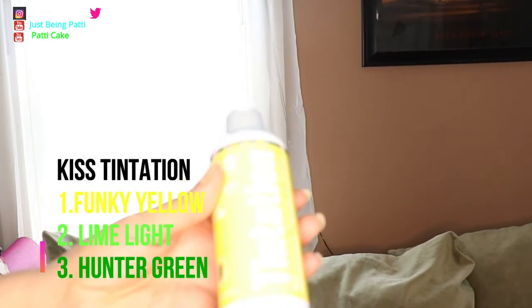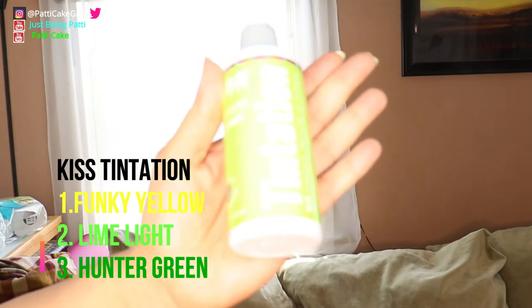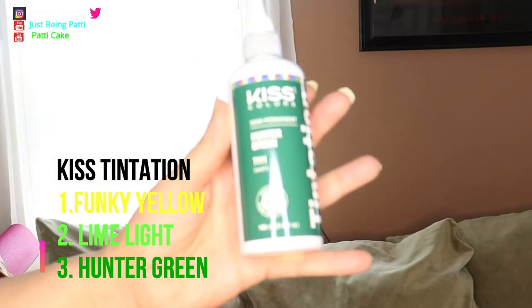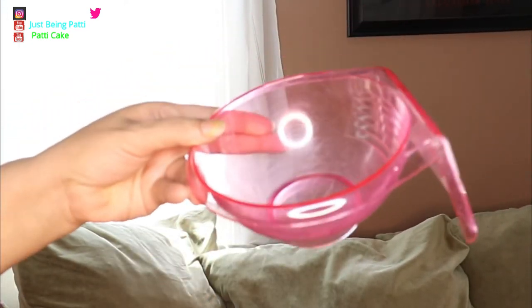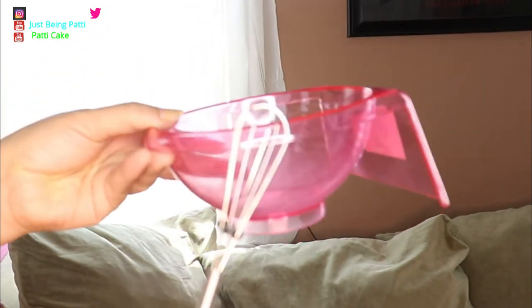I'm going to use three different colors in the water for this wig. I want it to be a nice neon green. The first color I have is called Funky Yellow, then I have Limelight, and this one is Hunter Green. I'm going to mix all three colors together in this bowl with my little hair whisk and let's see how it comes out.